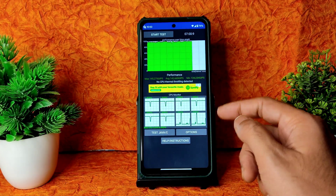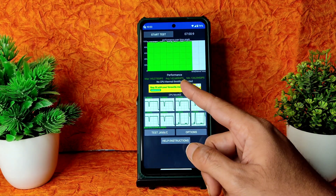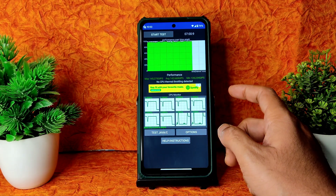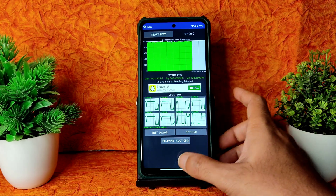I've been running the CPU throttling test for the last five to seven minutes. The maximum is 145, average is 142, and minimum is 134 — no CPU thermal throttling detected. The performance is next level and customization is also next level. Let's see them one by one.